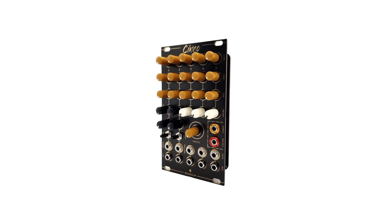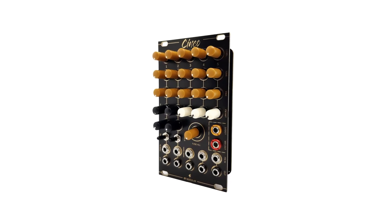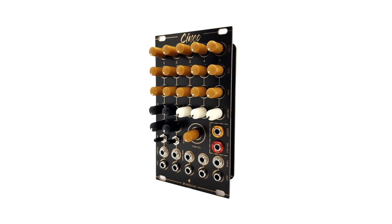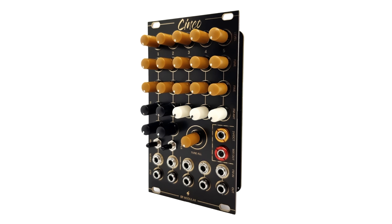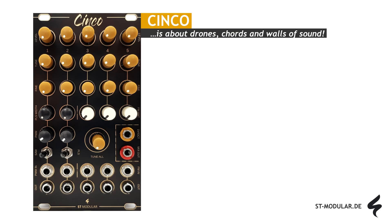Hey! Let's take a look at the Synco module from ST Modular. Synco consists of a series of five oscillators that can be controlled in pitch from a single source. It generates drones, chords, and massive walls of sound that stand out impressively from classic single-wave oscillators.